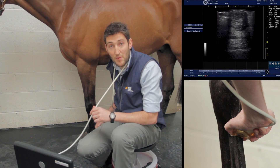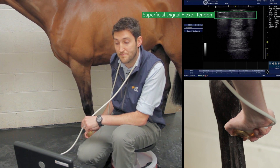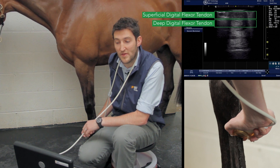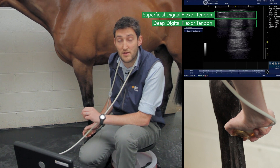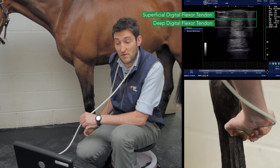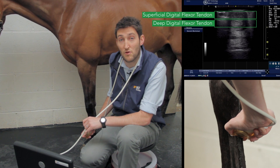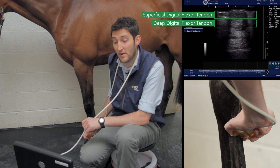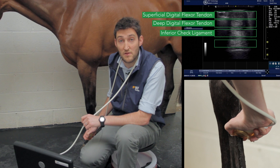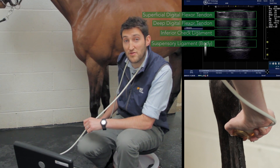At the top of the screen we have the skin and superficial digital flexor tendon, below that the deep digital flexor tendon — much the same as higher up the leg, except the superficial flexor tendon is starting to thin out. Below the deep digital flexor tendon we can still see remnants of the carpal sheath, which is getting thinner as we come distally but remains visible in zones 2a and 2b. Below that is the inferior check ligament, and then the suspensory ligament — both still rectangular but starting to flatten and widen, so their edges are missing.